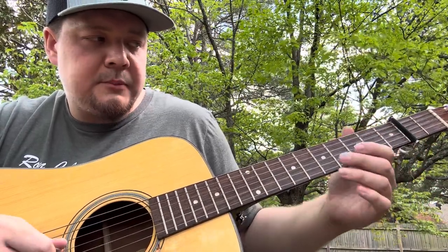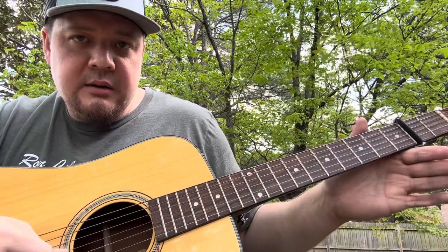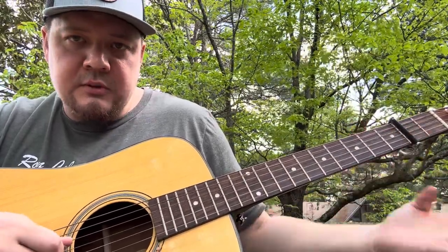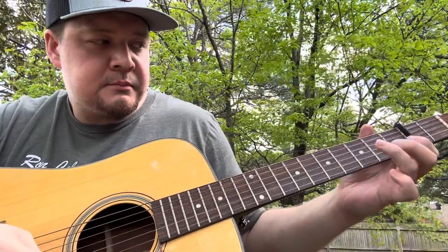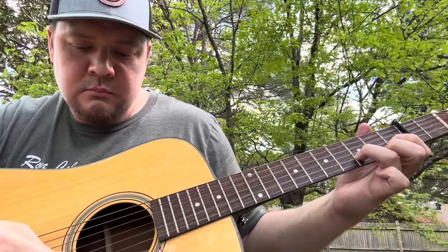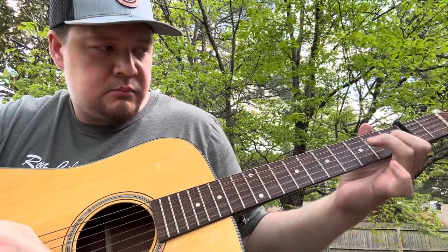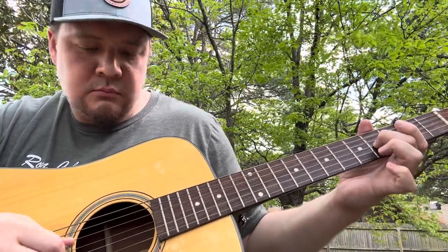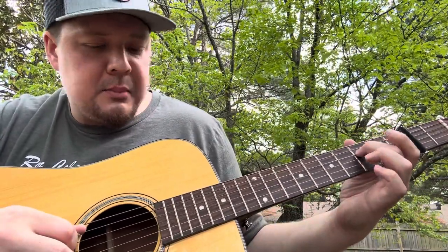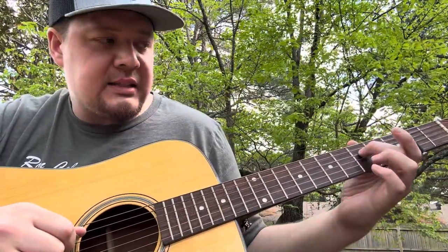Open B string, two on the G string, open G — that's the A part. And the B part is on the D string, so it's open D and I slide from the third fret to the fifth fret.